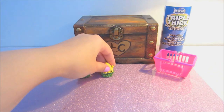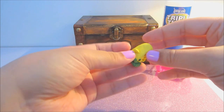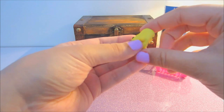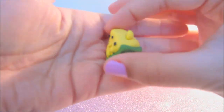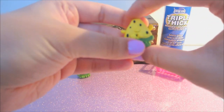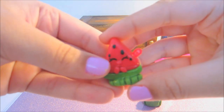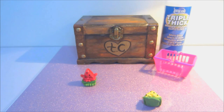We will go ahead and bake her for about 30 minutes at 275 degrees Fahrenheit. I've gone ahead and baked our yellow version of Melanie Pips and I've just touched up some of the paint a little bit, so it's still pretty bright. All we need to do now is put the two little eyes on and then glaze it and we will be done.